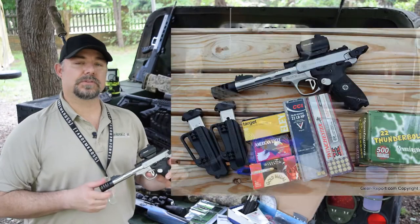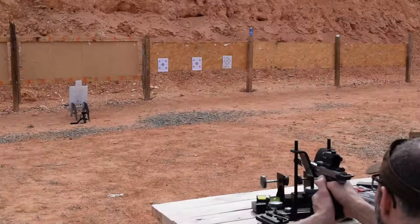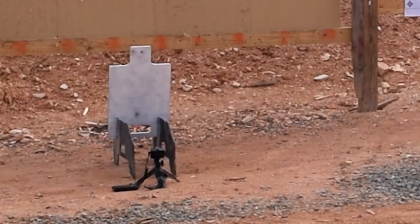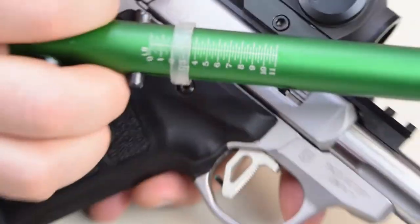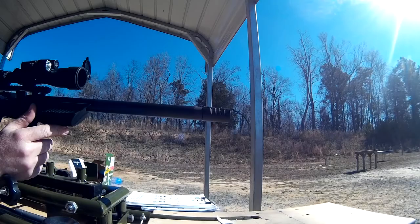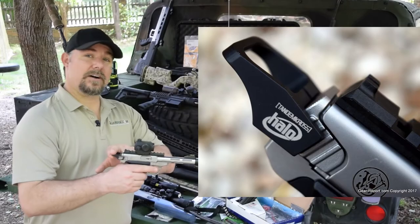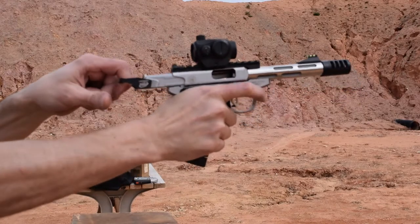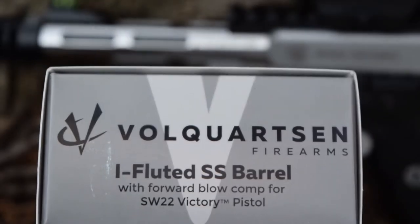Some of the things we have done is we performed range tests with it to see how their items work with the gun. Their trigger is something that we're really impressed with. It eliminates pre and post travel, and the texture on the trigger makes a good perch on your finger whenever you are shooting. They also have a compensator, a charging assistance device called the Halo, and an extended magazine release.